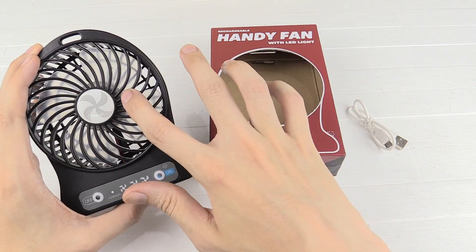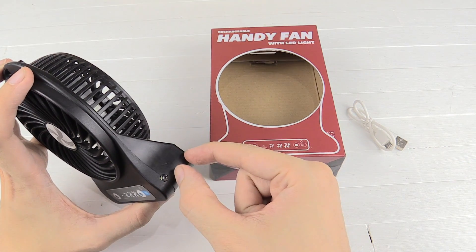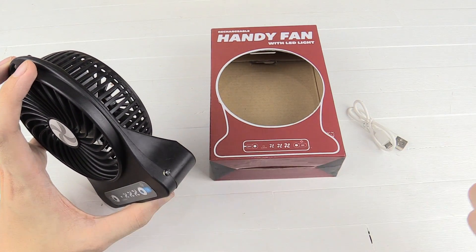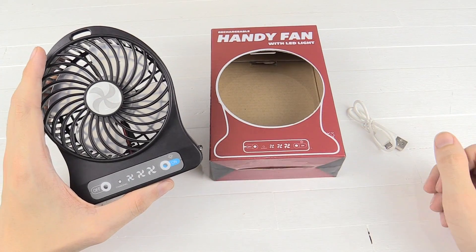Now this is a very basic one — it just has the fan and a small LED light. Some of the other ones I've seen also have a USB port so you can charge your phone with it, but honestly I would rather just keep it as a fan, and for 200 pesos I think it's a great deal.